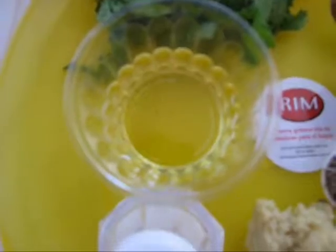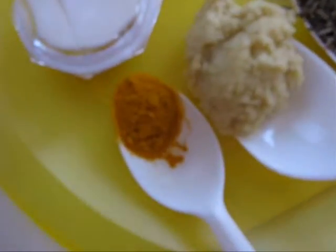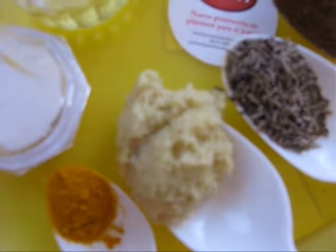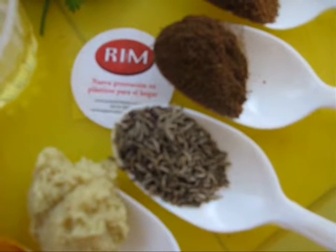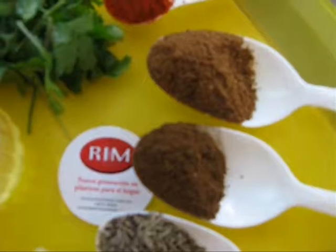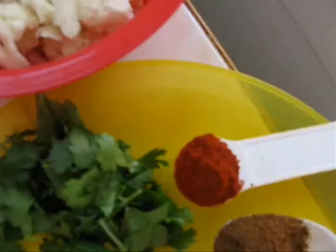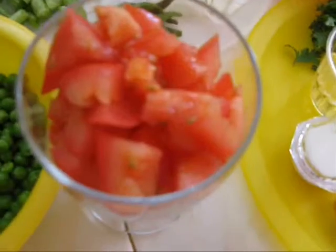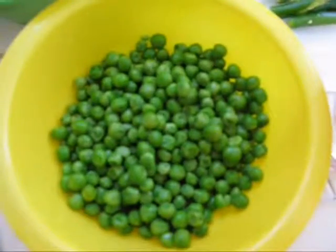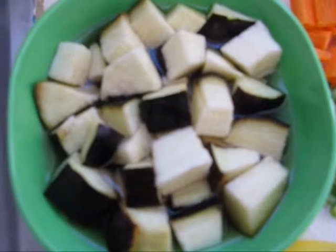Some chopped cilantro, 3 tbsp of vegetable oil, salt as per taste, 1/2 tsp of turmeric powder, 1/2 tbsp of ginger garlic paste, 1/2 tbsp of cumin seeds and mustard seeds, 1/2 tbsp of roasted cumin powder, 3/4 tbsp of coriander powder, 1 tbsp of red chili powder, 1 tomato cut into pieces, 1/2 cup of frozen green peas and small eggplant cut into pieces.